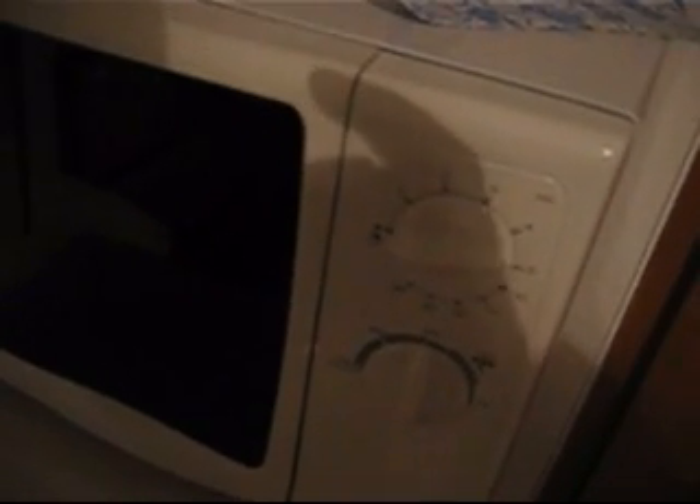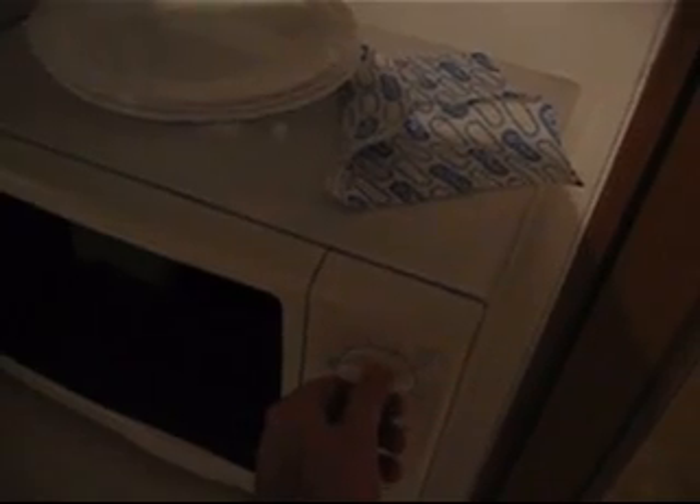I don't use it myself, but other people do. I'm going to turn it on, and you're going to see that the microwave is going to kick in after a few seconds and my machine is going to go crazy. The distance is like half a meter to one meter, so it's not totally close.